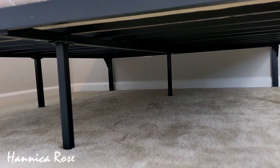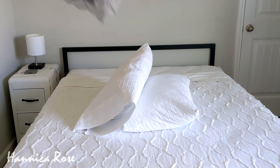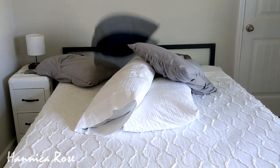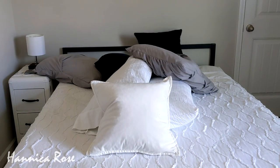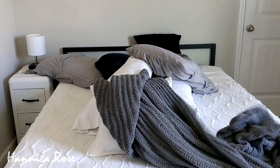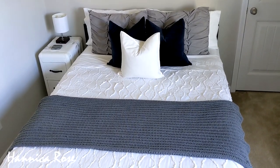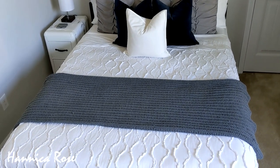I will also be on the hunt for some new bedding and some new throw pillows for this bedroom. I want to add some different colors and texture. I'm also thinking about painting that nightstand in the corner, and I would also like to find either a really cool piece of artwork or maybe a mirror to put above the bed. Hopefully I can thrift most of those items.